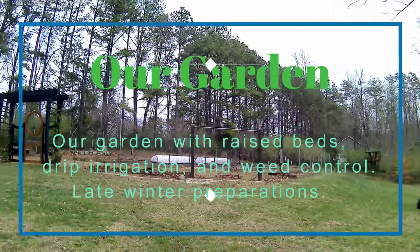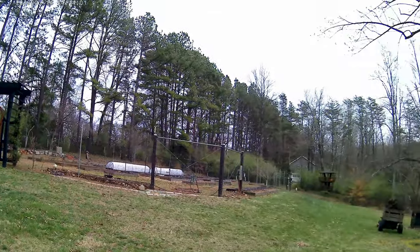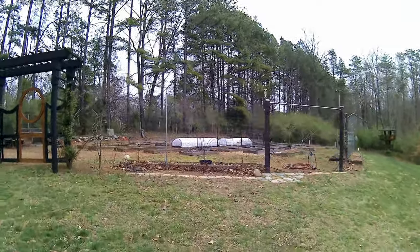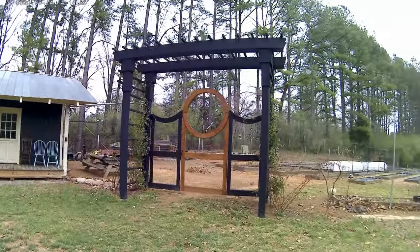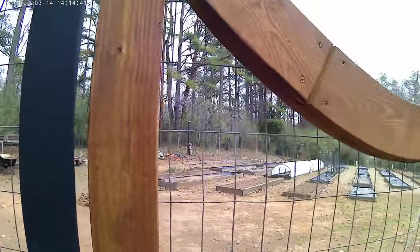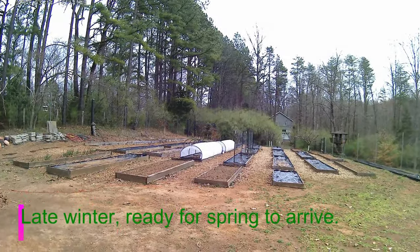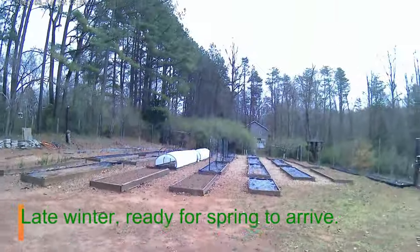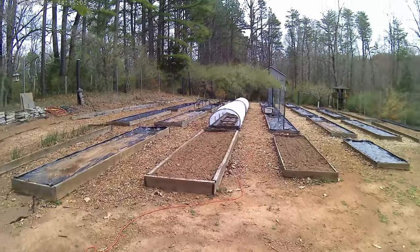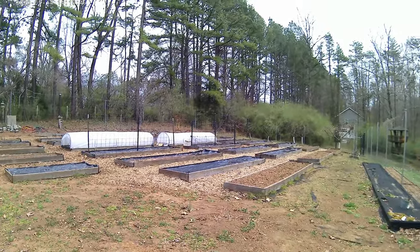I'm going to take a look at our garden and, more importantly, the drip irrigation setup that we've got. I've been working on the drip irrigation for a few years and have come up with something that works and is pretty inexpensive. There's a big deer fence around the garden, a playhouse, a garden shed, a gate, some climbing roses, and winter jasmine. Because the soil is pretty much all clay, we went to raised beds made out of white oak two-by-eights, which have been in the ground about eight years and are still holding up pretty well.